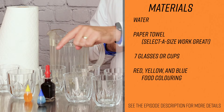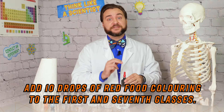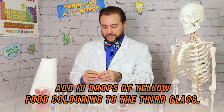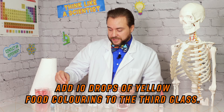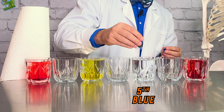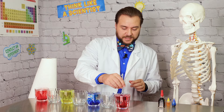In order to see the capillary action, we're going to add some food coloring so we can watch the water as it moves between glasses. We're going to start by putting ten drops of red food coloring into our first and seventh glasses. Then ten drops of yellow into our third glass, and ten drops of blue into our fifth glass. I'm just going to give mine a little stir.